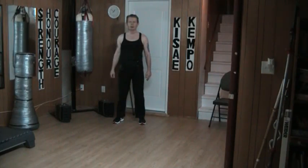Hello and welcome to my YouTube channel. Once again today I'm doing bare-handed skills. This time I'm going from neutral to a leading horse.